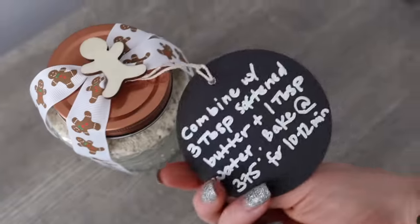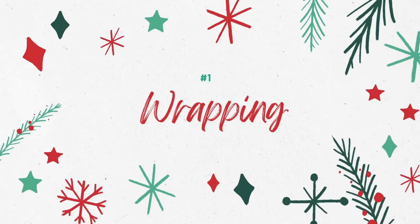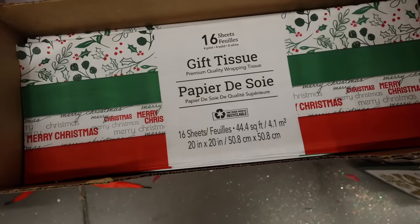Every single thing in this video can be found at the Dollar Tree. It's all high end, everything you would want to receive. We are starting off with incredible wrapping. I love the Dollar Tree gift wrap, and in every section I'm highlighting the top three items you want to look out for. The first is tissue paper.